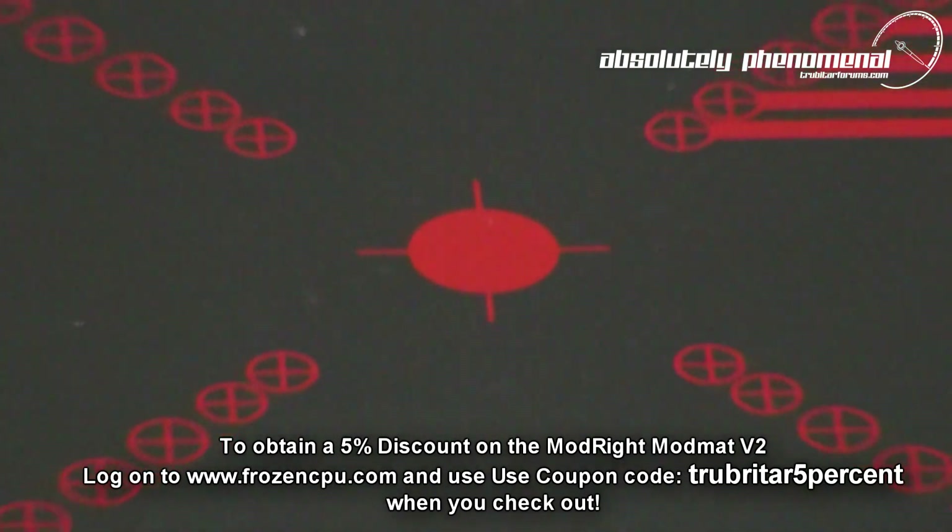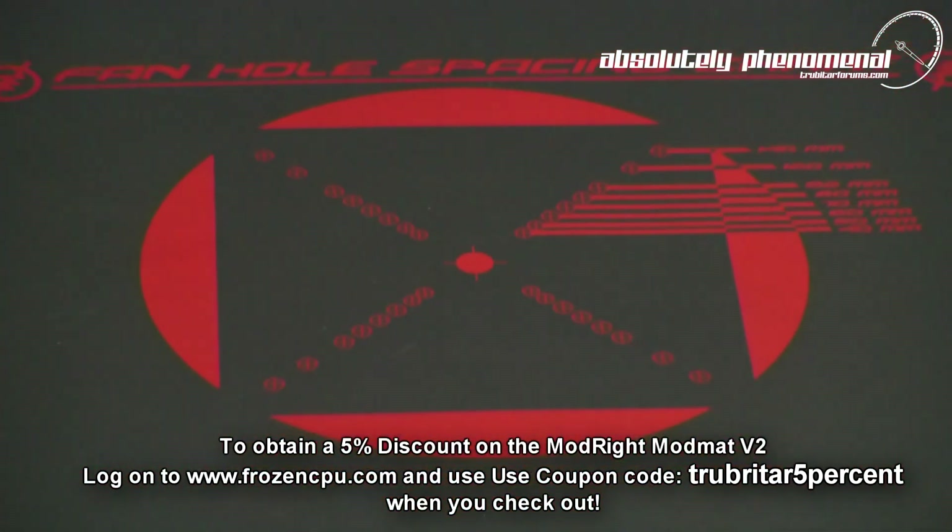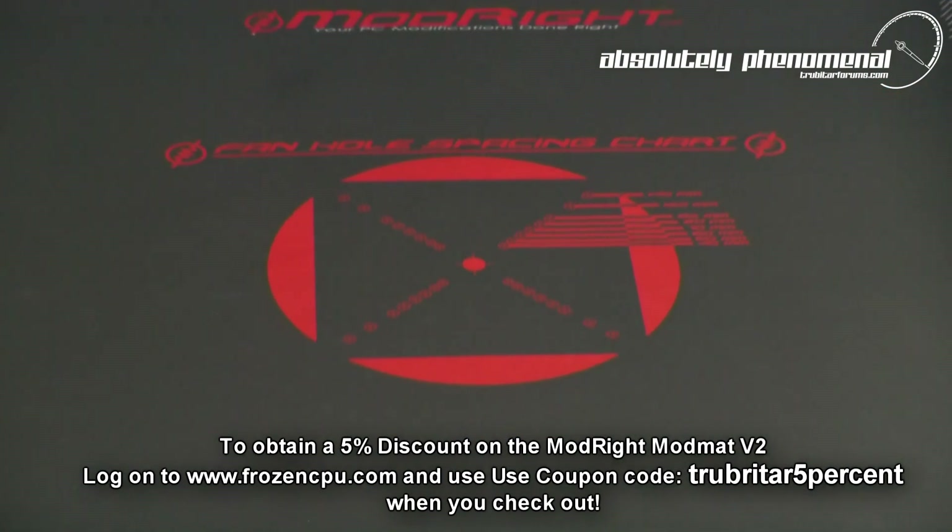And to make the ModMAT more functional for the PC modder, ModRite have introduced a fan hole spacing chart on the ModMAT itself.